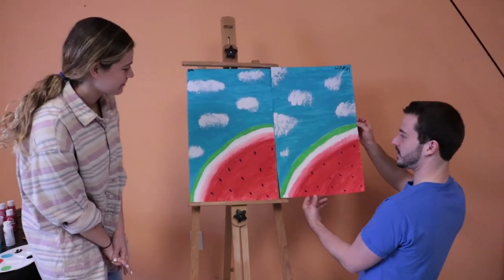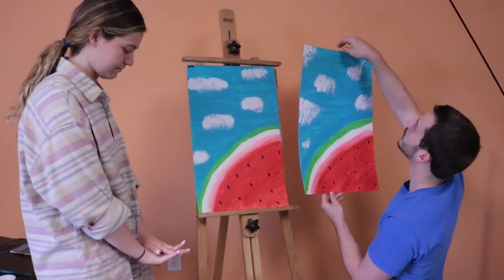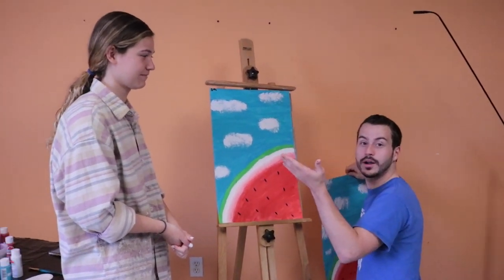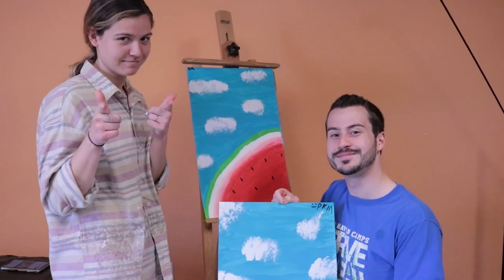I hope you guys enjoyed painting with us, or at least watching. I hope you don't get paint everywhere like I did. A big thank you to Elena for coming out and teaching us. Till next time, remember: God is good, love you, miss you, and hope to see you again soon. Bye bye!